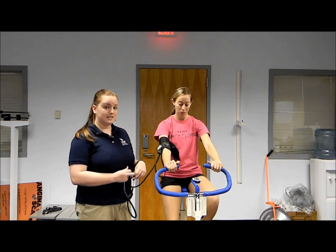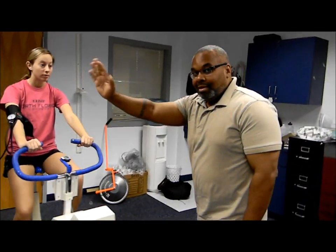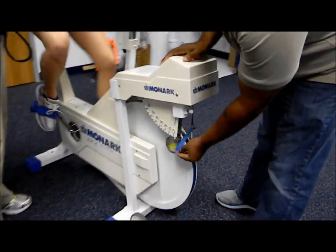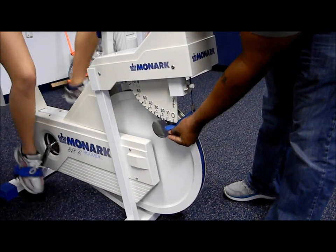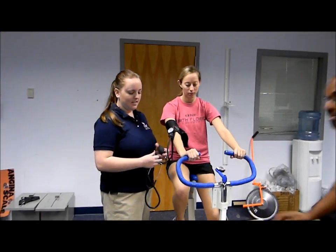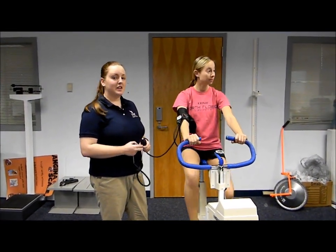We're going to go to 600 kgm or 2 kg. We're going to hold this for another two minutes. Now that it's been two minutes into the third stage, we're going to take her heart rate and blood pressure again.